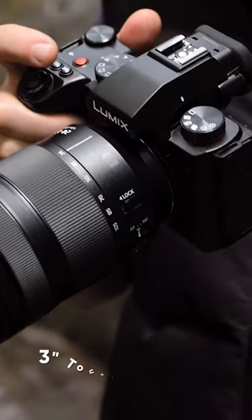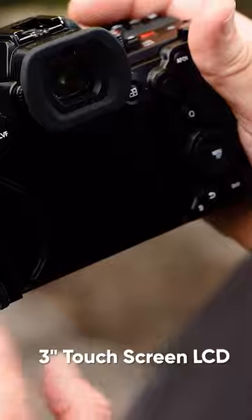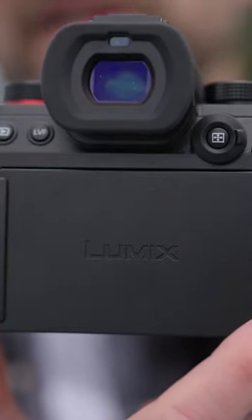The camera has a 3-inch touchscreen LCD that can be tilted and rotated for shooting from different angles. It also features an electronic viewfinder with high resolution and minimal delay, even in bright sunlight.